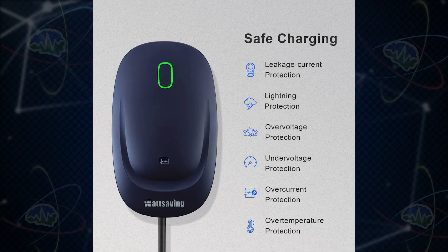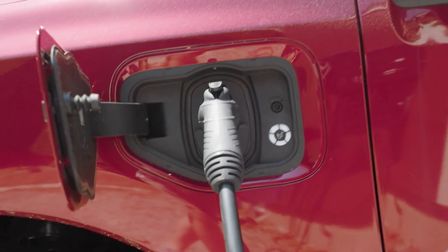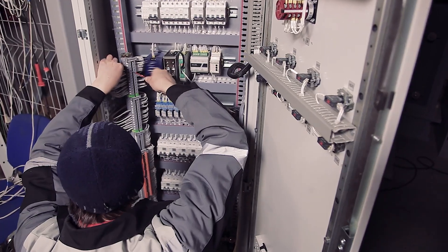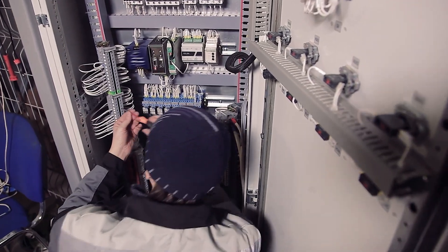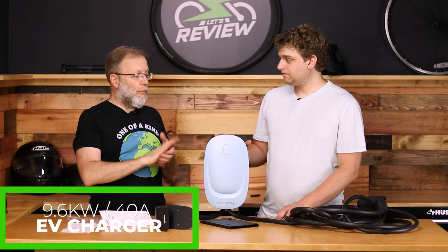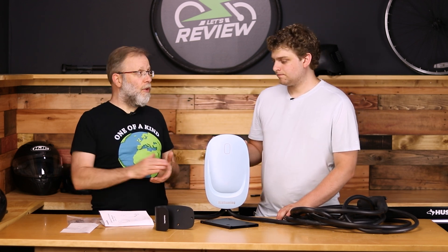It comes with all the standard over-protection — overload protection and so forth. At 40 amps, you need to make sure your circuit can handle that because EV chargers draw that current constantly. It is recommended that you oversize your circuit — if it's a 40 amp circuit, you probably want this delivering 32 amps instead. You probably want a 50 or 60 amp circuit if you're going to be drawing 40 amps for six hours at a time. At 40 amps that's 9.6 kilowatts, and I don't think there's any way to change the settings to lower the amperage.